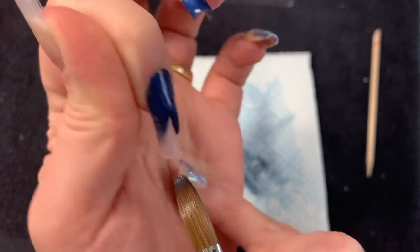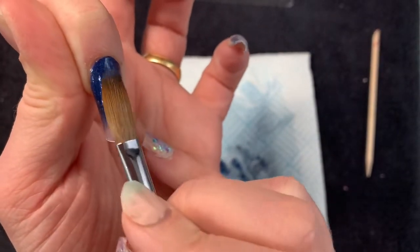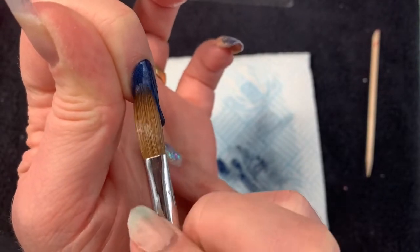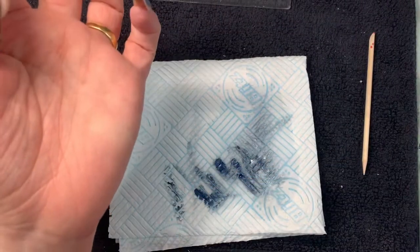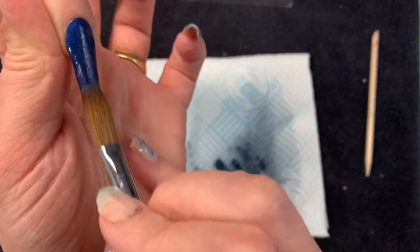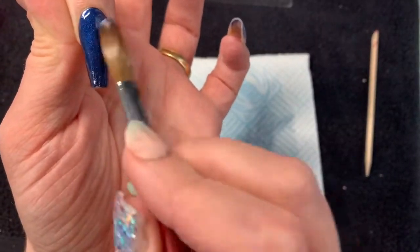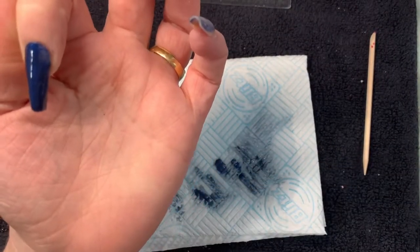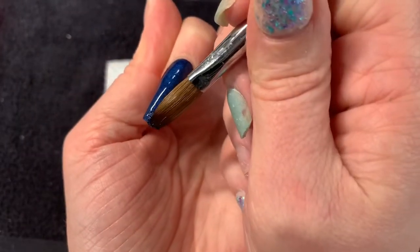I am a pale, pale flower. Beigey colors don't generally like me that much. Now if I'd gone with the soft beige it would have been all right, but this Toffee color is way too dark for me in my opinion. The sapphire I absolutely love - I'm using Naio's one and I'm pretty certain it's called Sapphire.